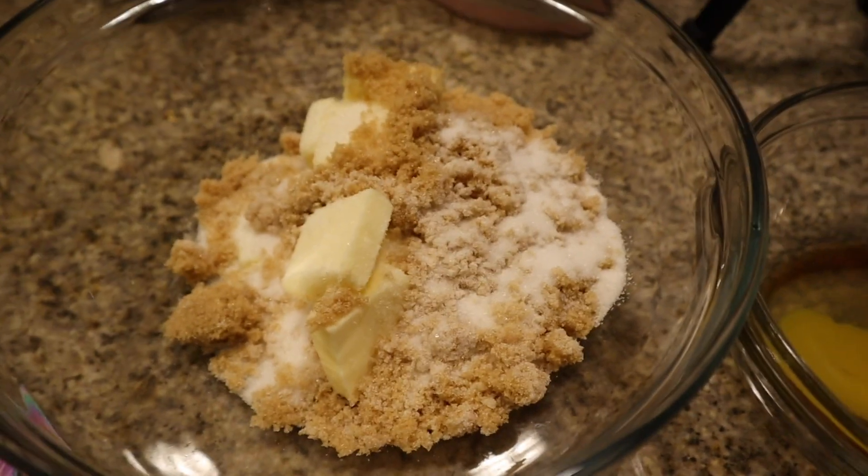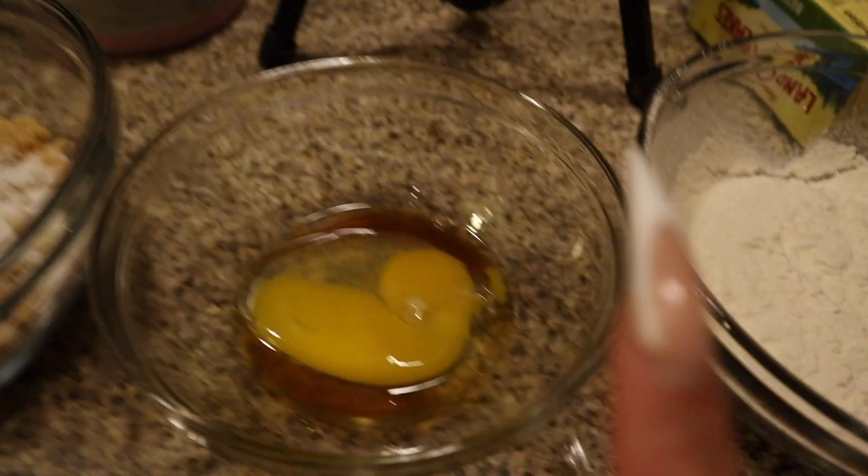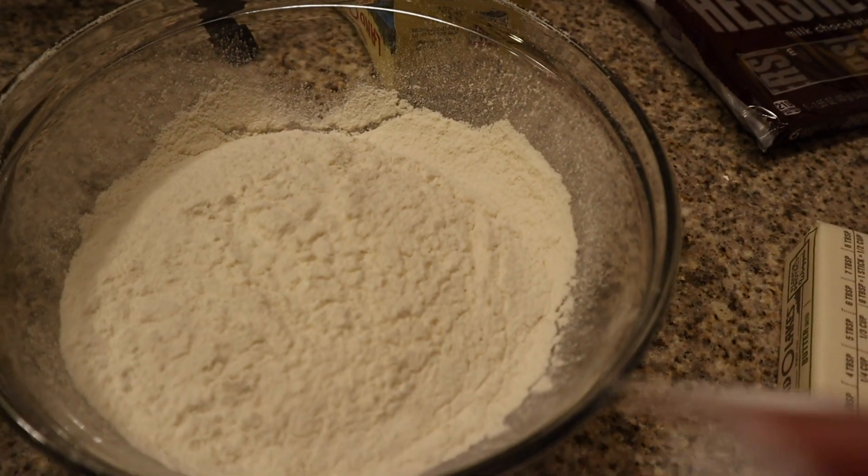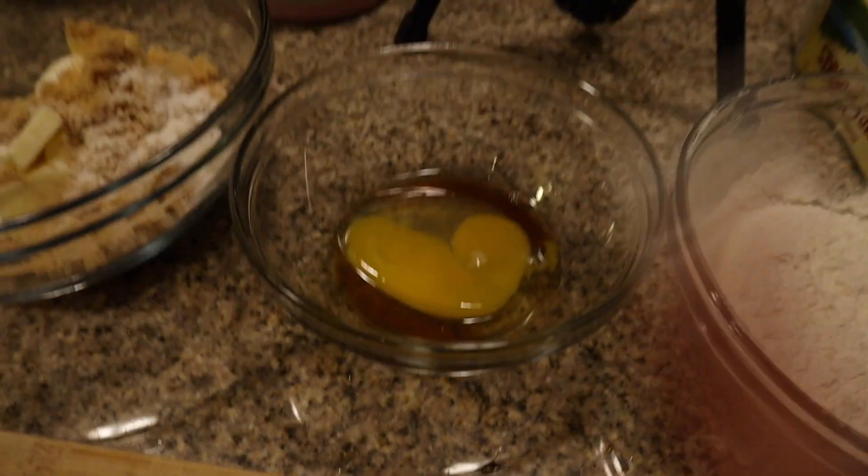All right y'all, I got everything done. This is the butter and the sugars, this is the egg and the vanilla, and then this is the salt, the baking soda, and the flour — sifted. We're gonna pause this and come back. Oh, I forgot the peppers!